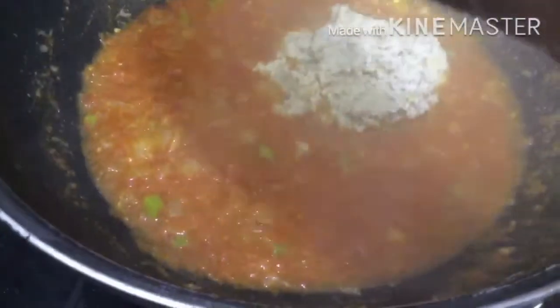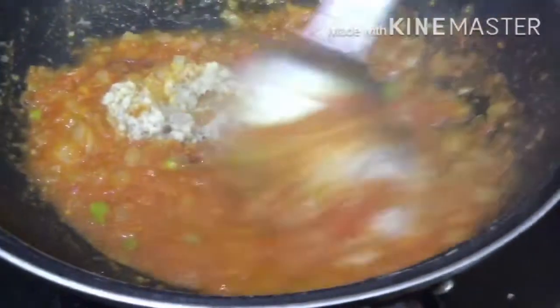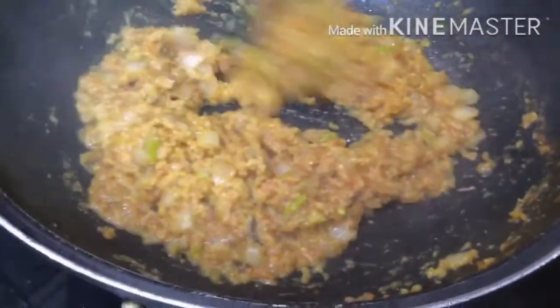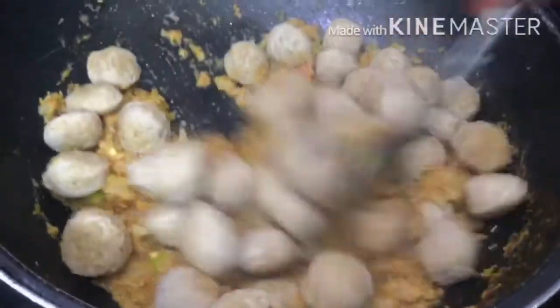We are going to cook it for 2 minutes. After this, we are going to cook the meal maker. We will fry the soya or meal maker and cook it for 2 minutes.